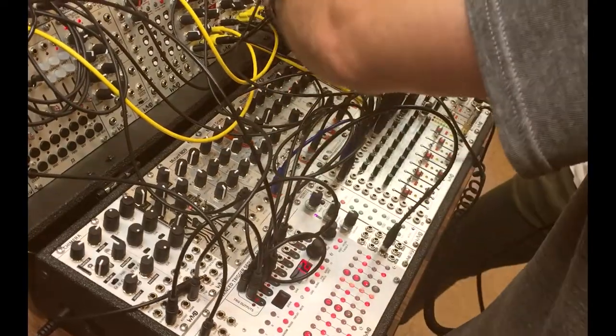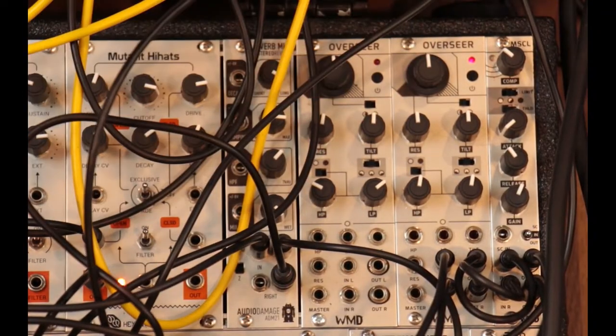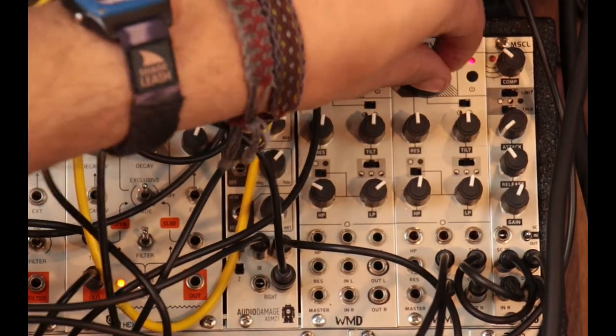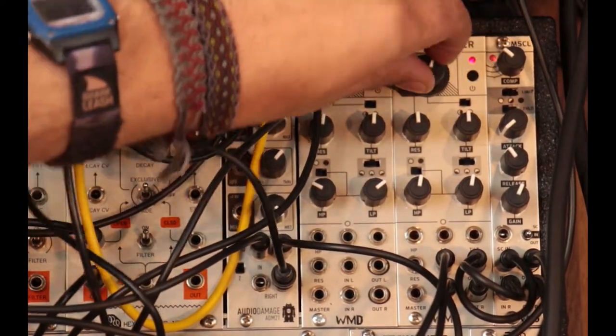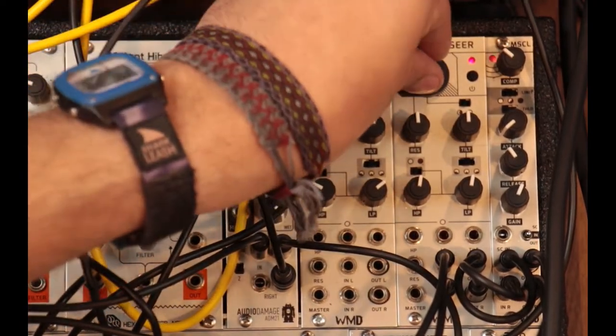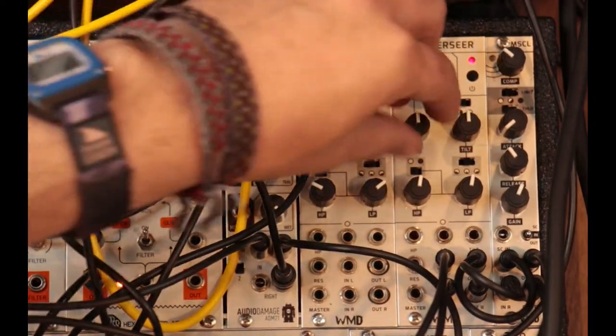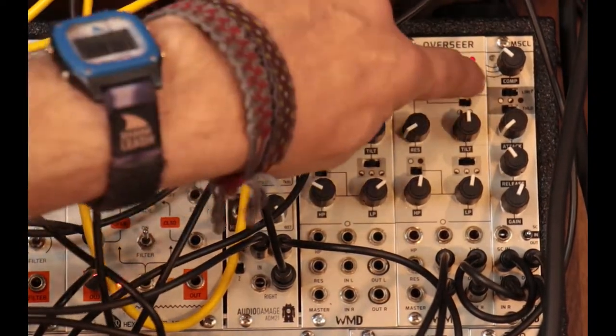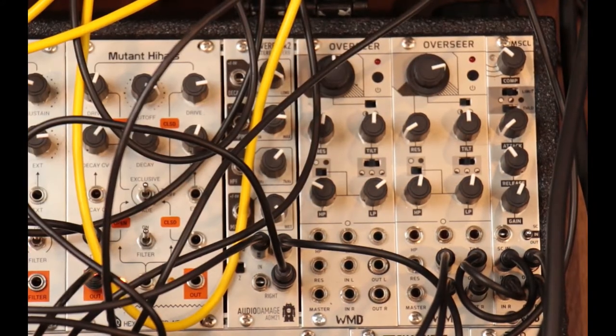What's nice about the Overseer is when you turn it on, if the knob is in the middle, the filter's bypassed. We've got two filters — the high pass filter on this side and the low pass filter on this side. One thing I hear a lot of techno guys do is they'll be playing a patch and instead of taking the kick drum out, they'll just take out the subs with the filter and let it ride for a little bit. And then when you want to drop it back in, you can just bypass it and have that kick drum come back in.